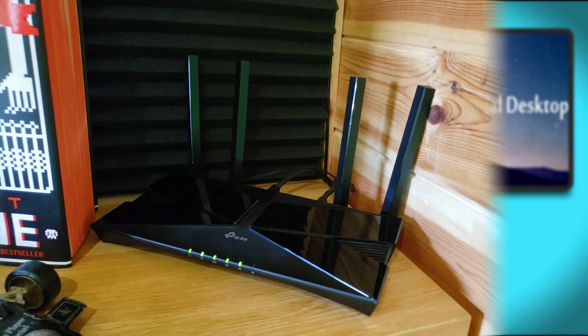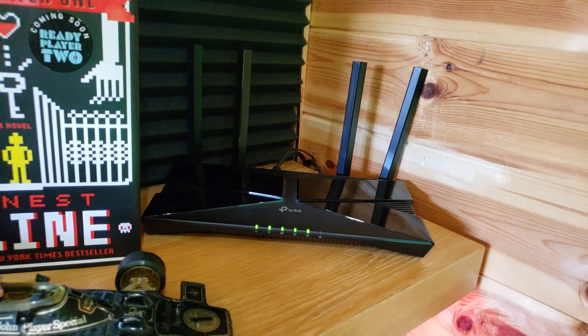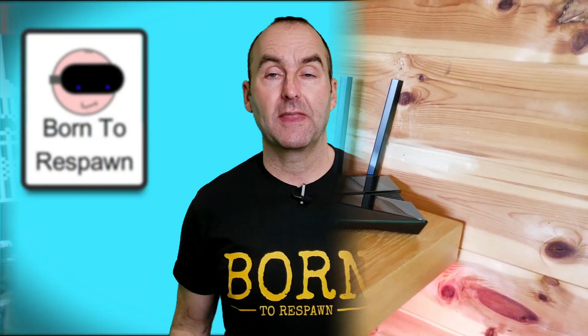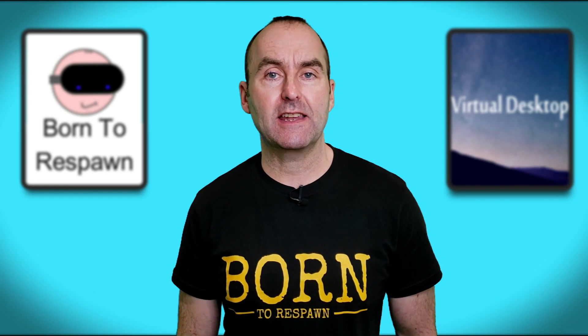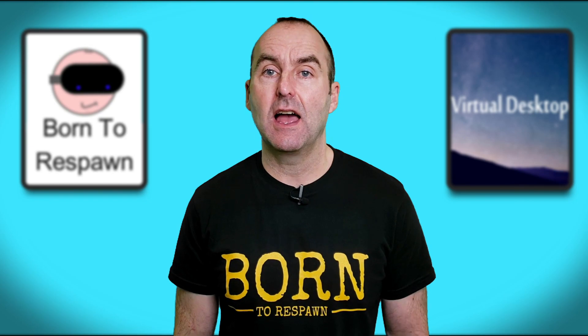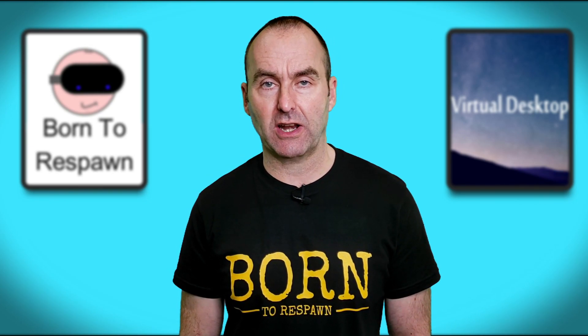So I have a dedicated router purely for use with the Quest. This is the TP-Link Archer AX10, which is a budget Wi-Fi 6 router and cost me £65. The ethernet cable runs directly to the AX10, which I have set up in access point mode, then another ethernet cable to the PC. My PC has access to the internet, and my Quest connects directly to the AX10 via the 5 GHz channel Wi-Fi.